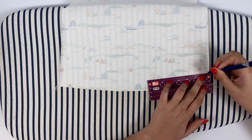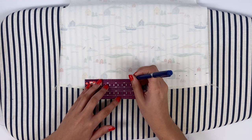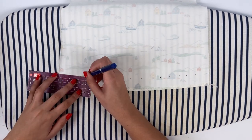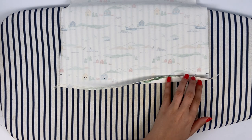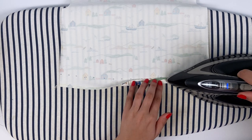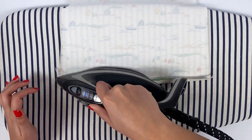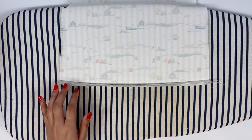The second technique is to use a heat erasable pen to draw marks at a distance of twice the tuck value. For example, if the tuck is 1.5 cm, I draw at 3 cm. I can then fold in my tuck by matching the edge of the selvage with my marks. The final length of my tuck will be 1.5 cm.